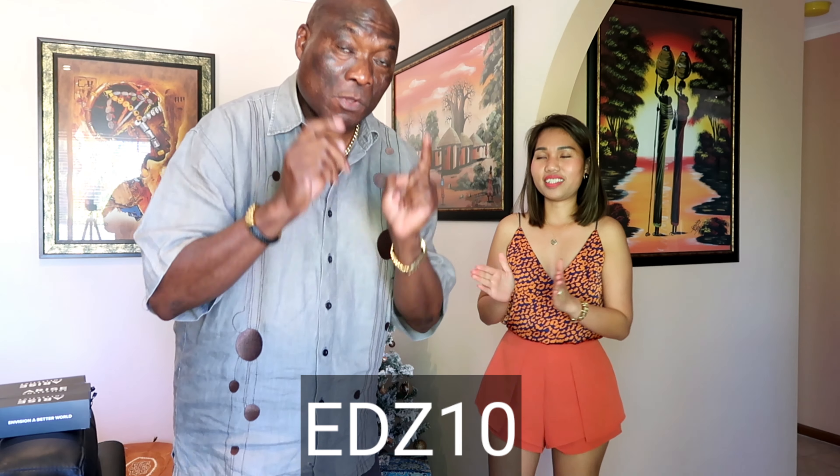For my viewers and subscribers, we have 10% off — you need to use my code EDS10. Remember, Christmas is coming very soon, so start thinking about glasses because there's a lot of sun and you want to protect your eyes. Start putting it on your bucket list as a present for your family and friends.